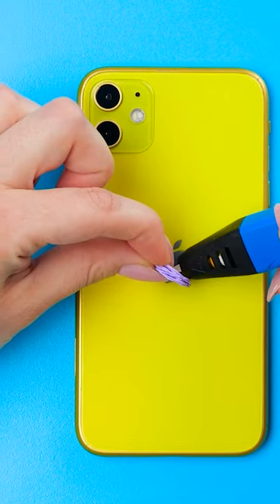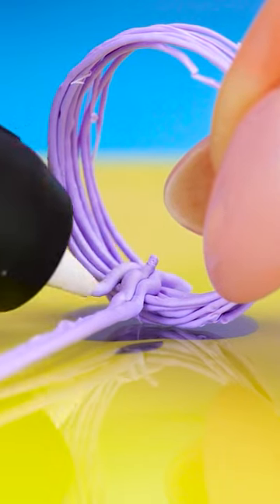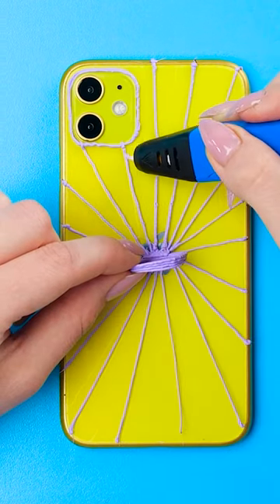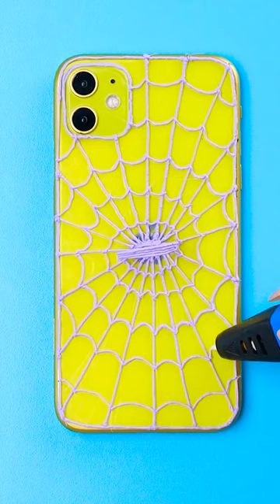Now for the 3D pen again. I'll draw a line to this corner, and now to draw more — like a spider web, all while keeping the loops vertical. Now for some more lines for decoration. This is gonna be a great looking spider web.